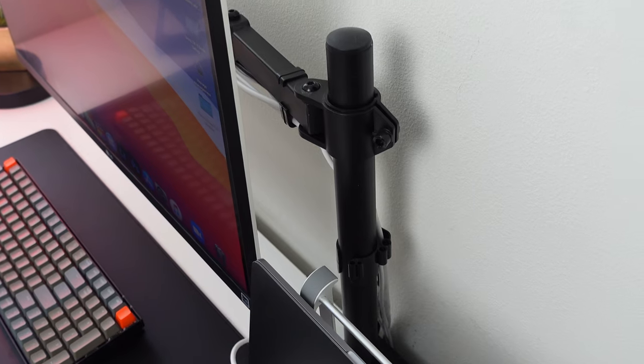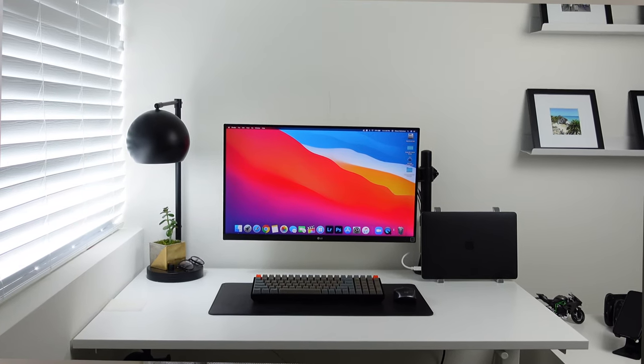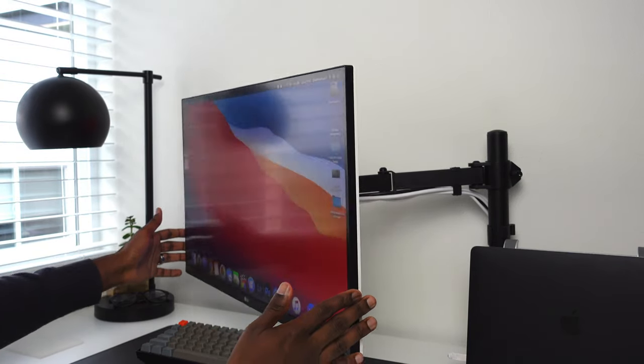The monitor does come with its own stand, but I decided to switch it up and go with a mount-up desk mount. I purchased this on Amazon. I really like it because it gives a lot of real estate to my desk versus having a stand that takes up that space, and it gives the monitor a nice floating effect. The height is adjustable and it has an arm that's able to swing out, mounted to the desk with a clamp underneath.